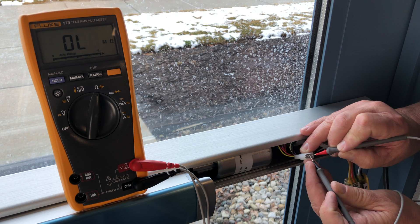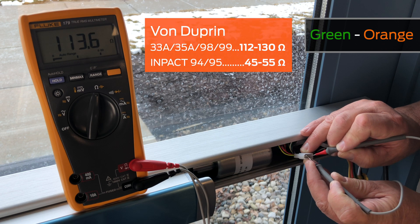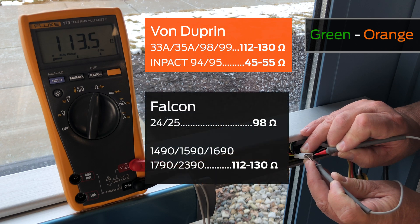Then measure the green to orange contact and confirm the measurement is correct for your device type. Use this table to determine the correct measurement.